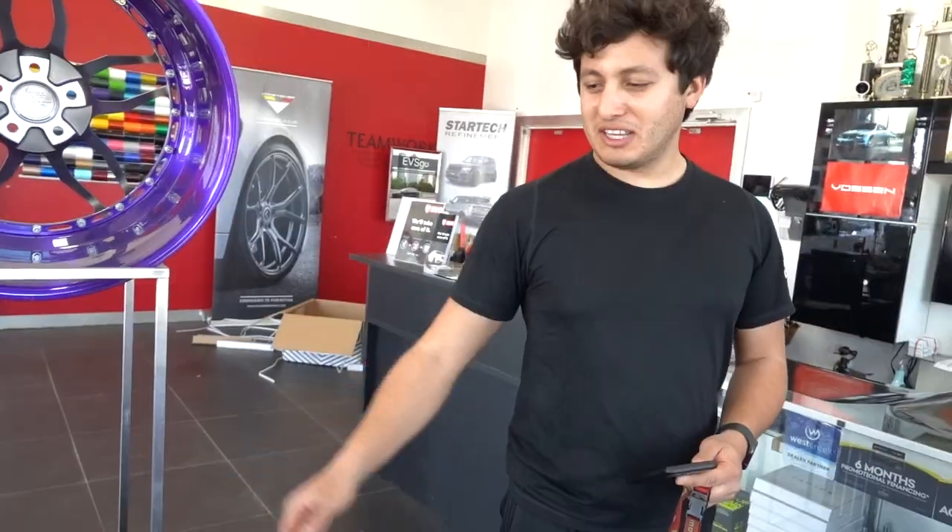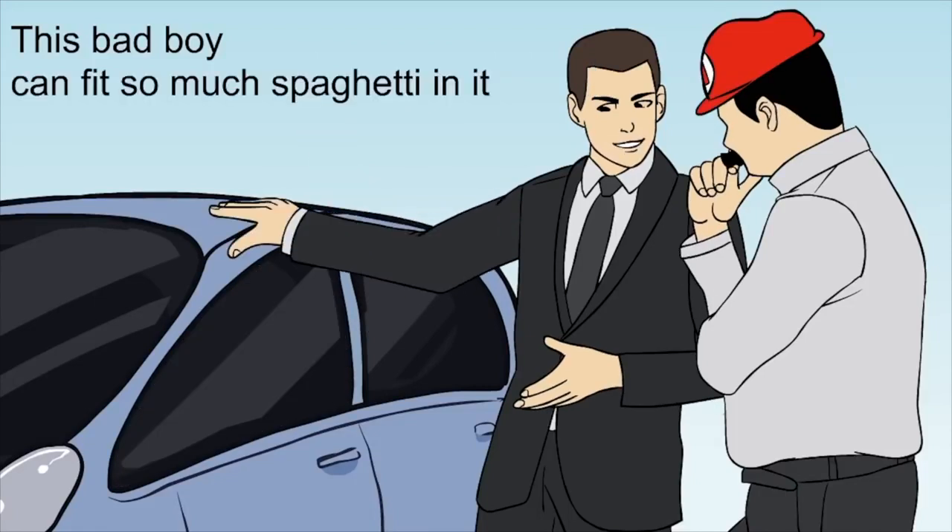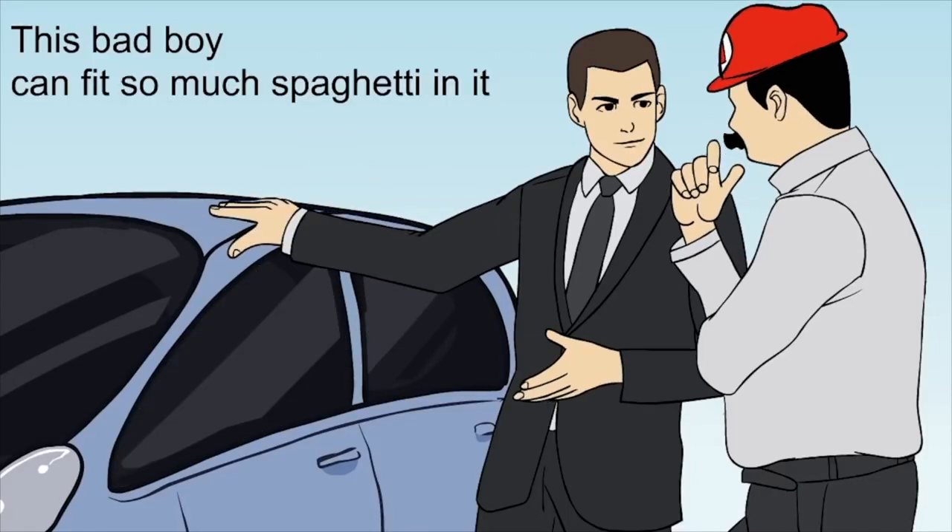This right here — that meme where the guy slaps the roof of a car — this bad boy now has so much damage to it. This bad boy can fit so much spaghetti. Mama mia! We have a special on for $1 a wheel with tires included.